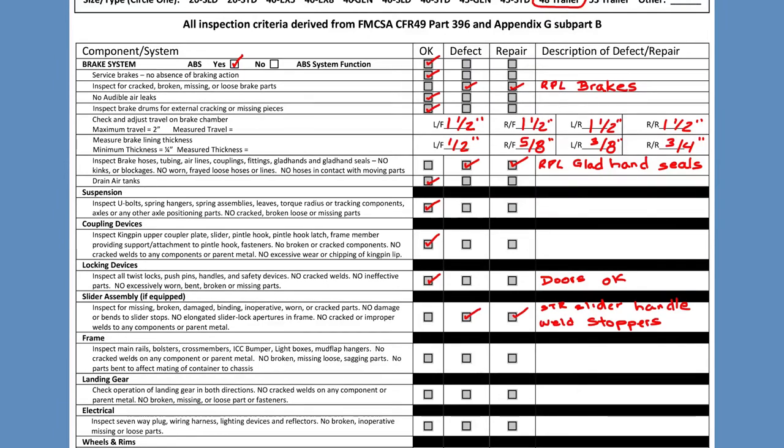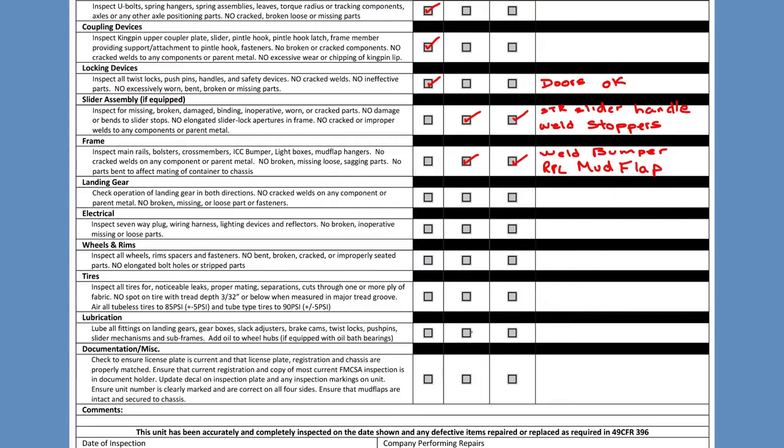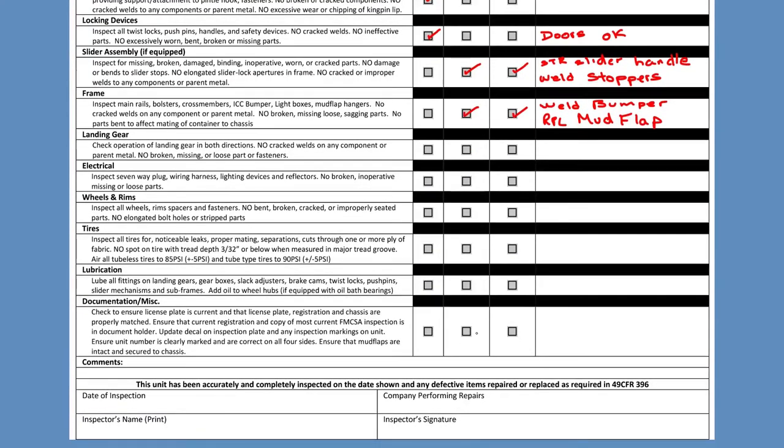Now we move on to the frame. Inspect main rails, bolsters, cross members, IC bumper, light boxes, mud flaps, and hangers. There should be no cracked welds or cracked parent metals, no broken, missing, loose, or sagging parts. In this case, what I found is issues with the bumpers — I'll put 'weld bumper' and also 'replace mud flap.' It has to be as simple as that. If there are other repairs, we can leave space to write them in.